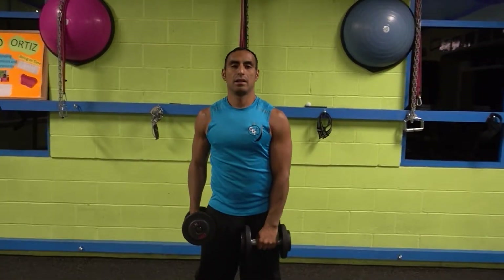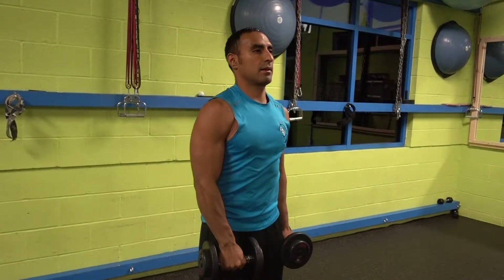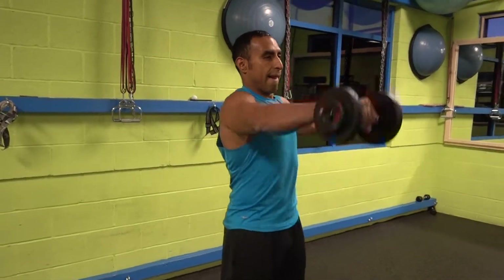You want to put one hand in front — either the right or the left — and the opposite hand to the opposite side. So the right in front and the left to the left. Then when you switch, you put the left in front and the right to the right.